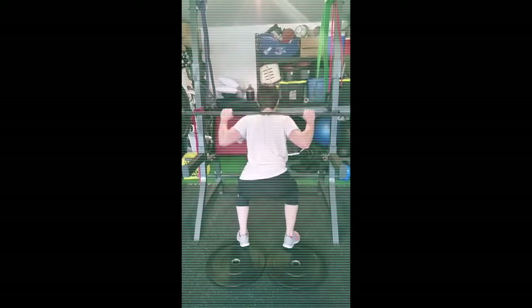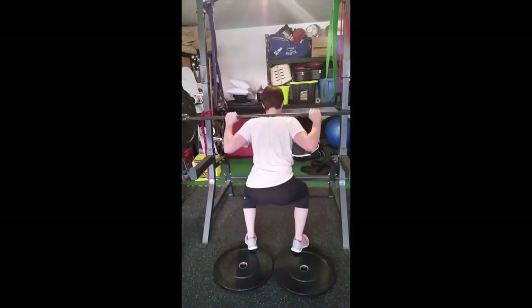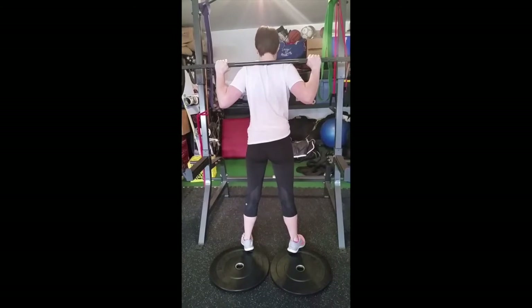Does she squat? Yes, she does. Engage those lats all the way through. These ones look really good.